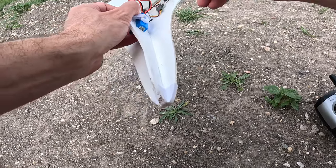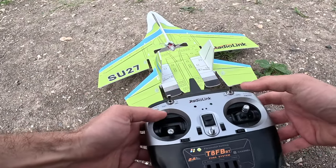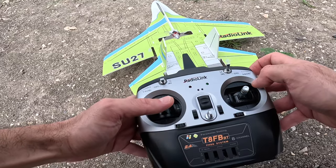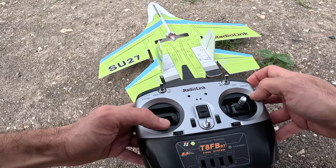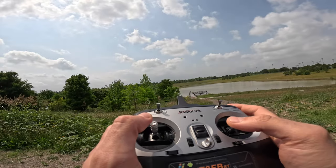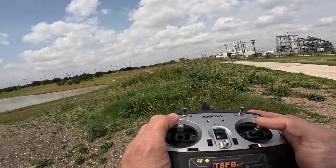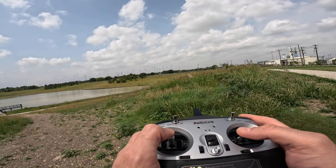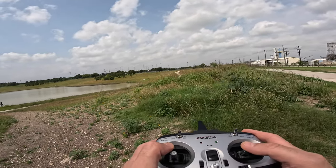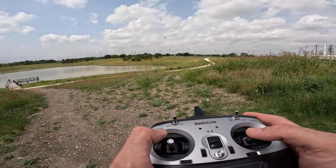The next thing I did was head outdoors and test the SU-27. Here you can see me preparing for one of the first flights — powering the radio controller, then the RC airplane, and making sure everything is working as expected. I then launched the RC airplane. Launching it is pretty easy: make sure you're in stabilized mode, set the throttle to about 75%, and launch. I recommend heading to a large open area, especially for your first few flights, as flying near a lake is not ideal for beginners.